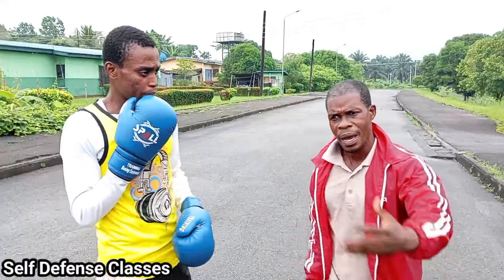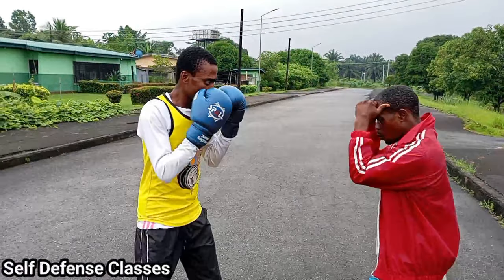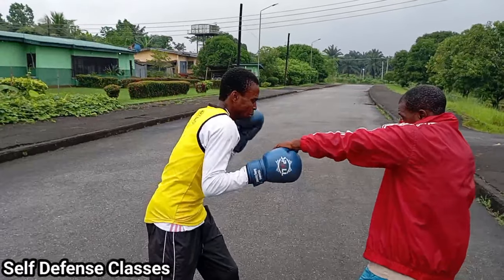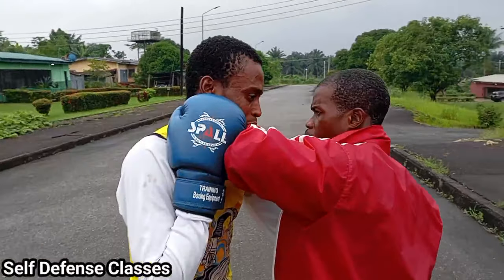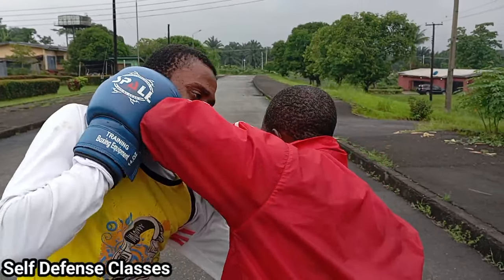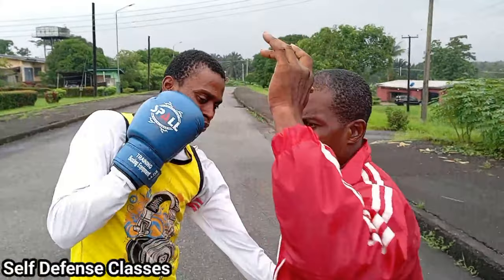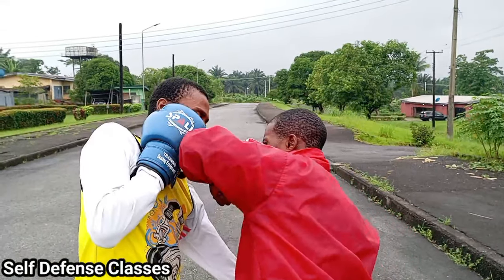Now let's see how you can counter with the elbow strike. You go one, two, three — pa! Now you see that? You didn't wait for the fall; you strike. Step in quickly with the elbow — strike! And the punch alongside with the body, with the face. Bam!